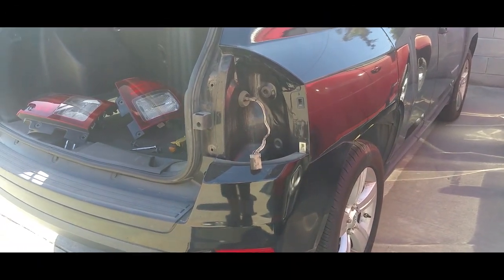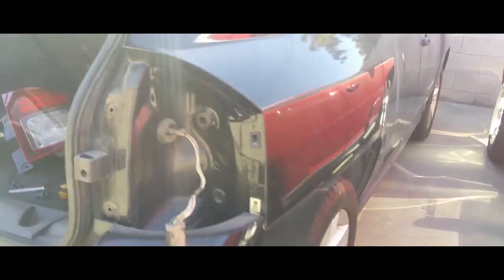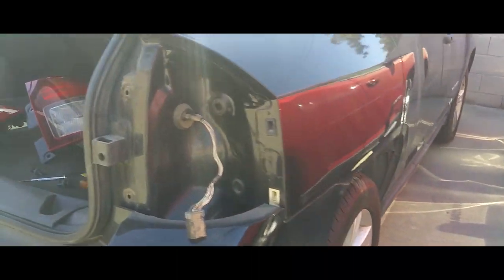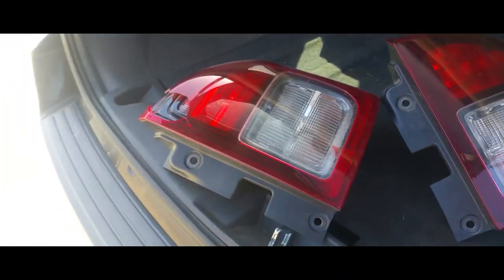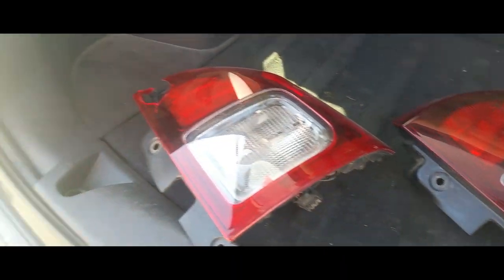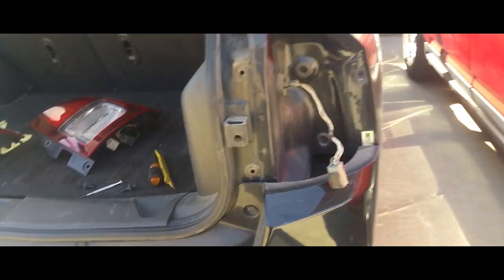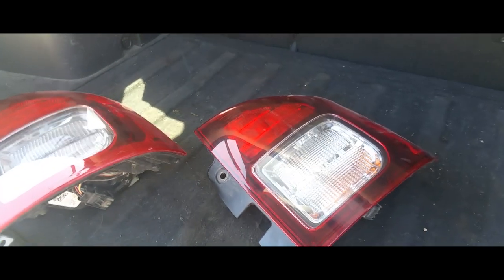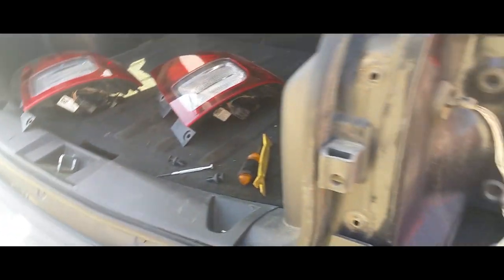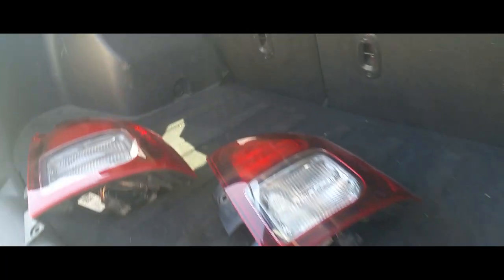Hey YouTube, today I'm going to show you how to install a taillight on a 2014 Jeep Compass. Here's the busted one — I already hit it and removed it, so now we're going to replace it with a new one. There it is, it's undamaged. There's our opening, so let's go ahead and get started.